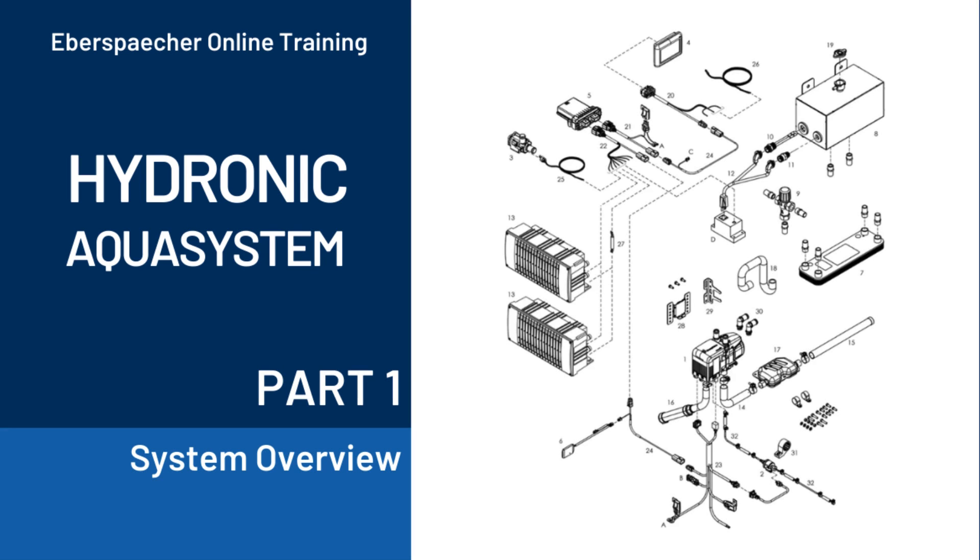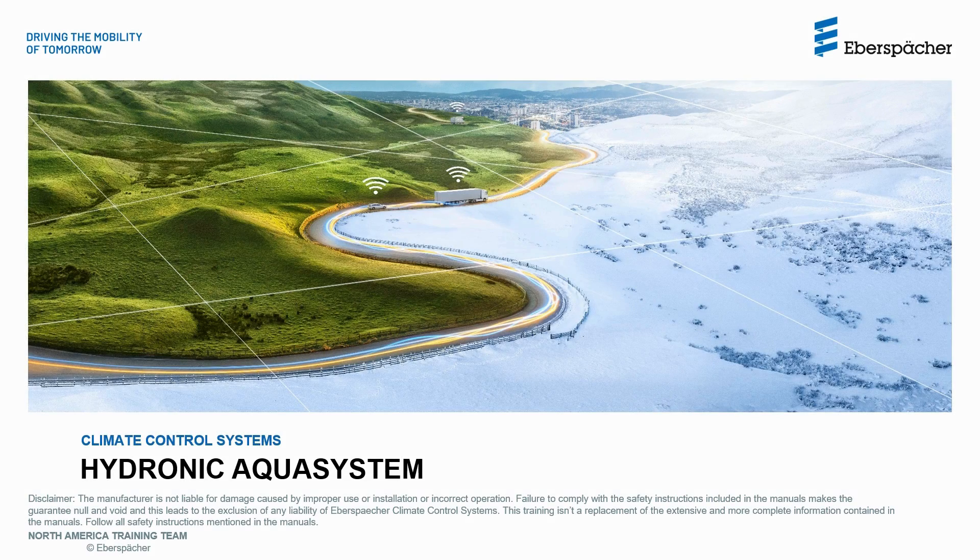Hello and welcome to the Hydronic AquaSystem series of videos that will take you through all you need to know on the system. Let's take a moment to read the disclaimer.